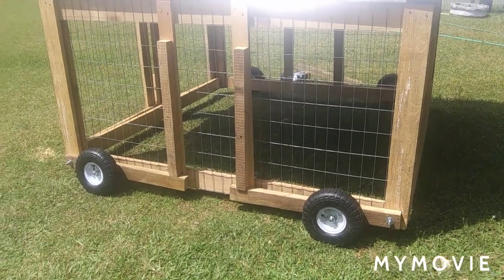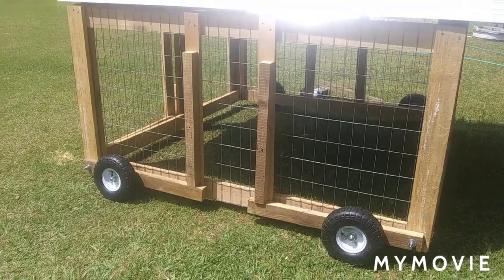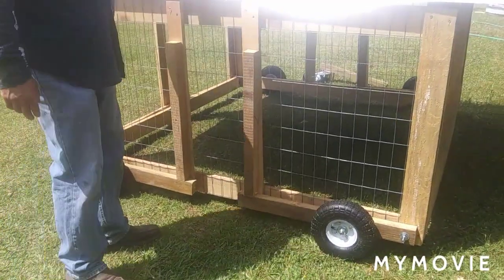I believe it's probably going to be the best wheel system you're going to find on YouTube. I'm not bragging — just telling you how good the wheel system is, I think it is. If you find one better, send me a link, I'd like to see it. I might upgrade mine. But no bending over.